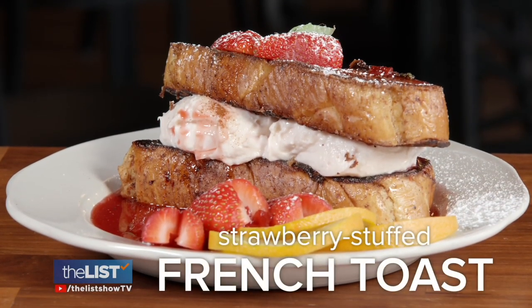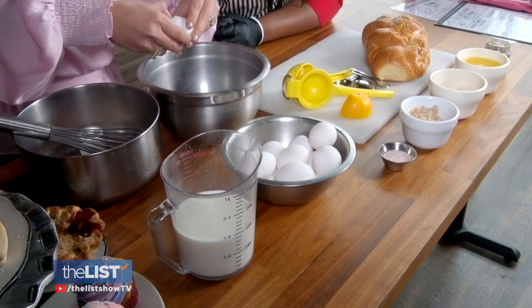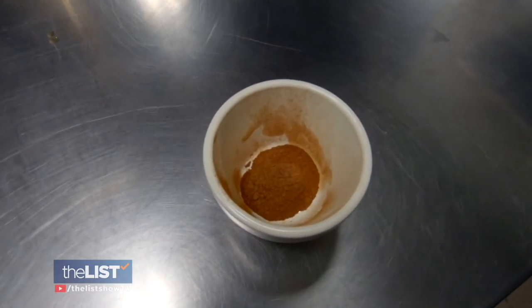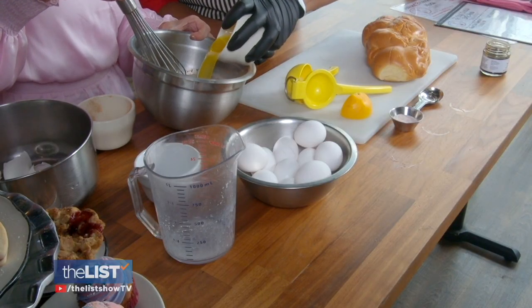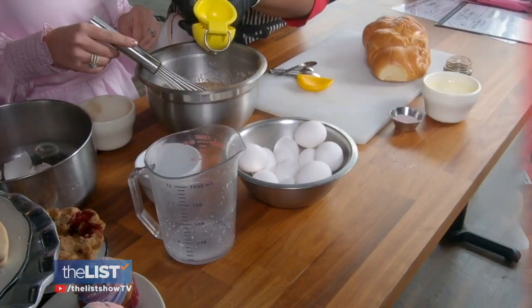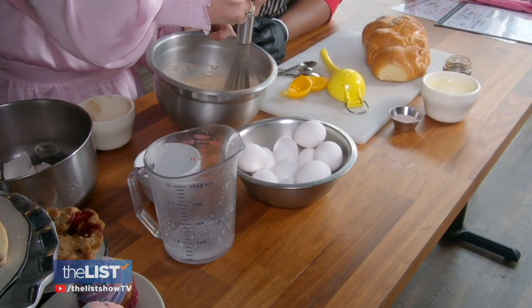Starting with the strawberry stuffed French toast — it's really fun to make with your partner. Crack eight eggs, followed by milk, white and brown sugar, some nutmeg and Saigon cinnamon. This cinnamon is a little bit more potent. In goes pink Himalayan sea salt. Whisk and add melted unsalted butter. Pour in vanilla bean paste and squeeze in half an orange — it actually rounds out the flavor of the French toast batter. And whisk away.